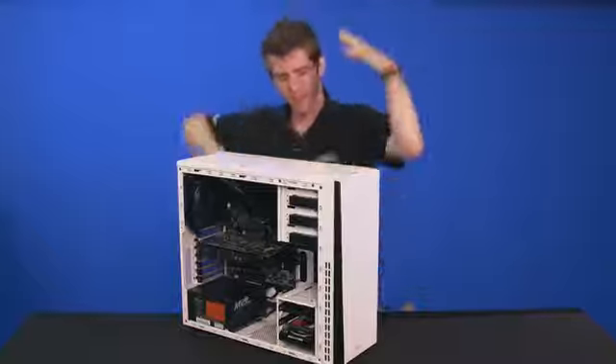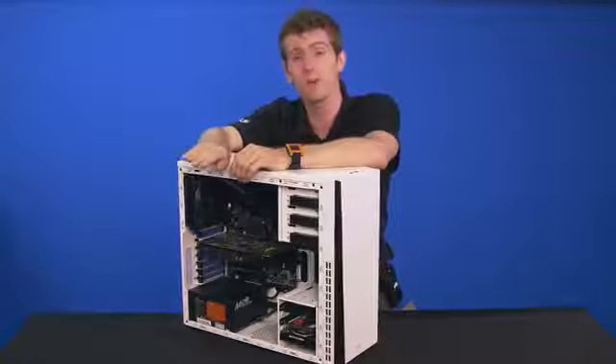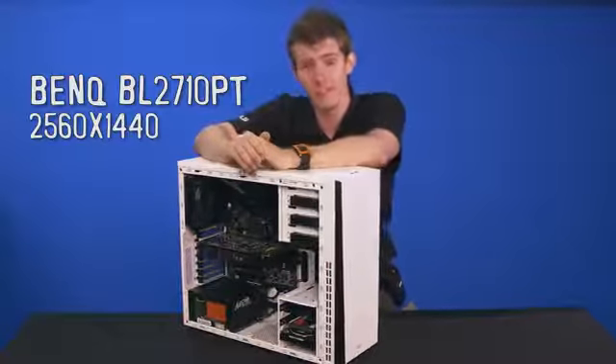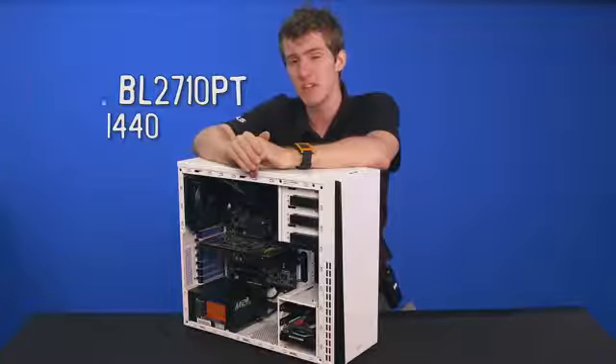You can get amazing bundle deals with this system if you check out the link in the video description below, including an unprecedented deal on BenQ's 27-inch 2560x1440 high-resolution monitor. Make sure you check those out.